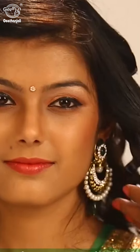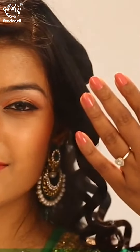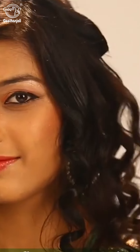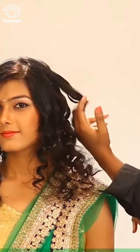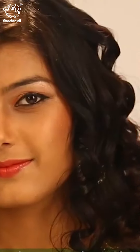Now the final step — to keep your hair intact for a long time, you give a light spray. Run your fingers around your curls so that the made-up look will go and the natural curls will be seen. And we get the volume.